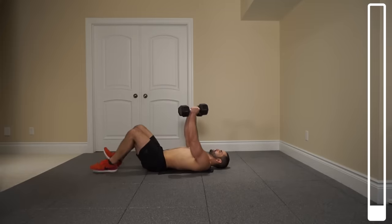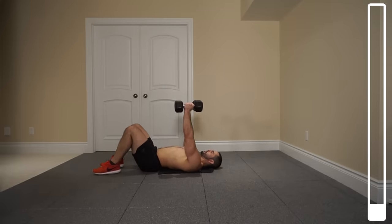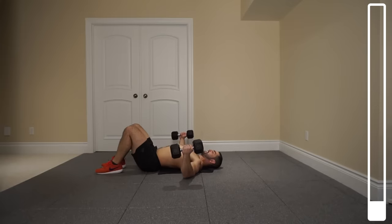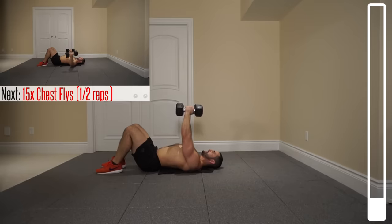We're gonna kick this thing off with some lying chest flies for 15 total repetitions. You're gonna bring those arms down, elbows touch the ground, and we're actually gonna get half reps right here. As opposed to getting that complete lockout with the dumbbells connected, you're gonna stop it about the shoulder width position. This is gonna keep tension on the chest the entire time. Ready and go.